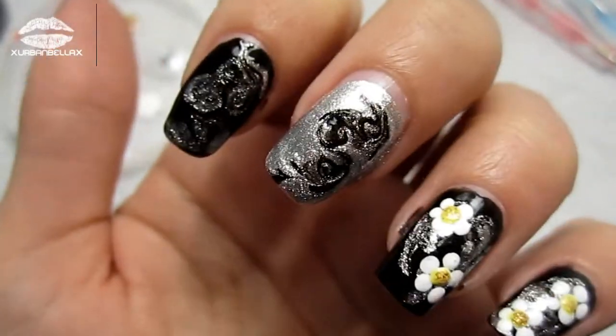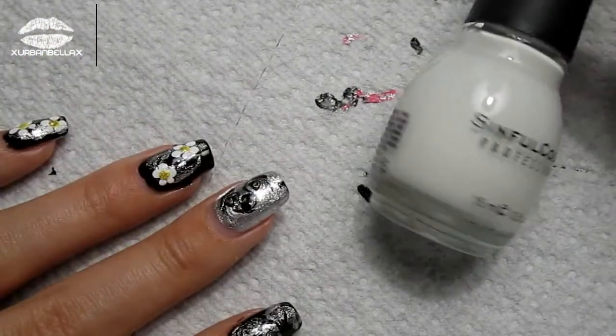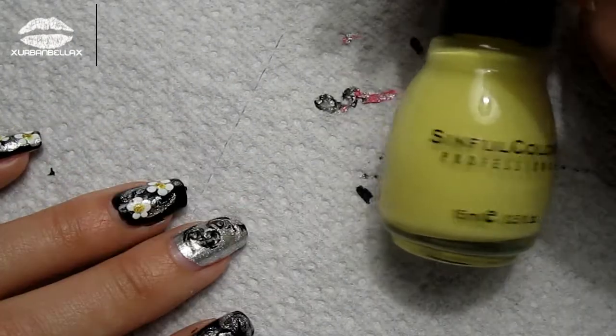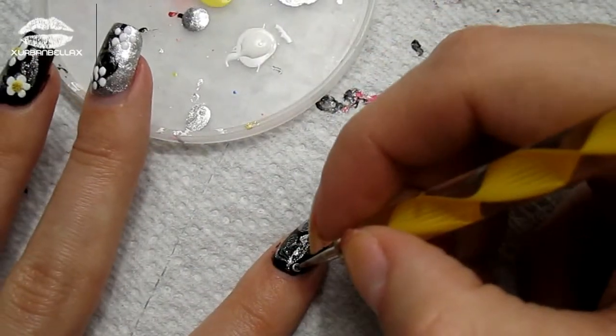Here is an up-close clip of what mine looks like — obviously your pattern will probably be a little bit different. Now I'm going to show you how to get these gorgeous daisies. You're going to need a white nail polish, a yellow nail polish, and a gold glitter if you want to get crafty.